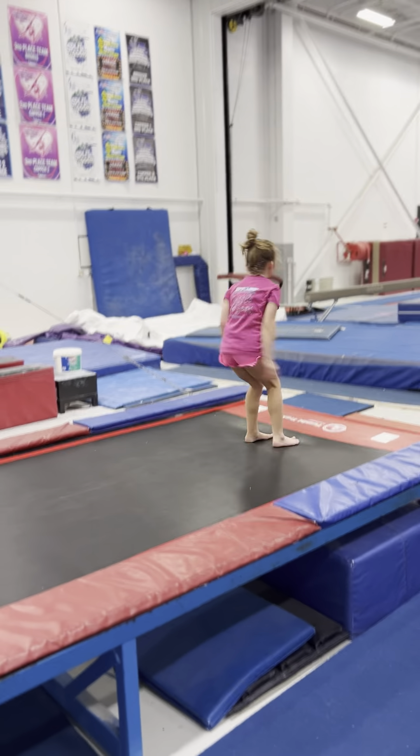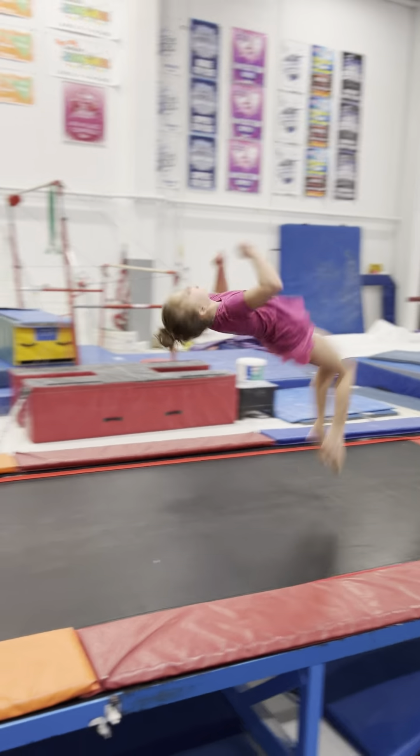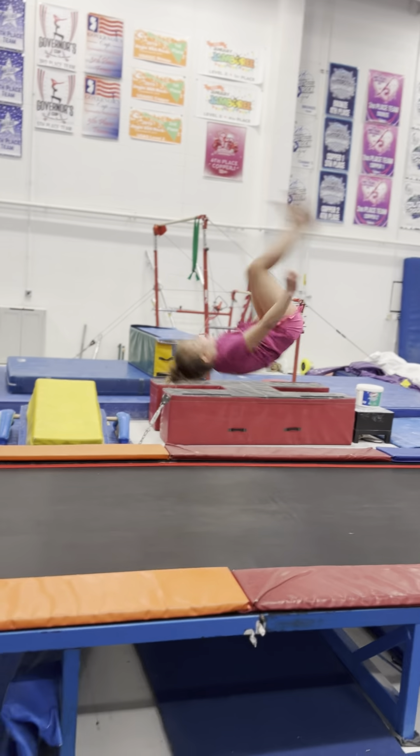Standing tuck. Just one. Now you have to do a standing tuck, land, and then another standing tuck.